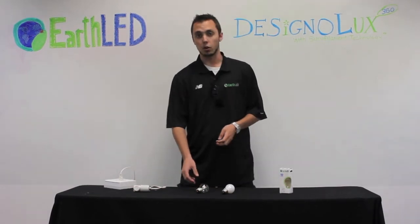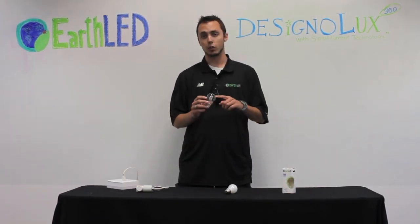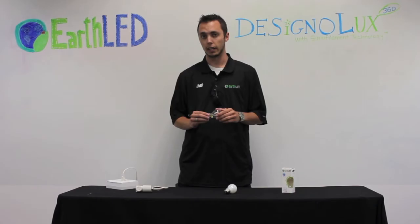Their lifetime is over 15,000 hours. They have a 3-year warranty from EarthLED, and these are the first realistic recreation of a traditional filament. Now we're going to go ahead and screw one of these in, and we'll show you what it looks like lit up.